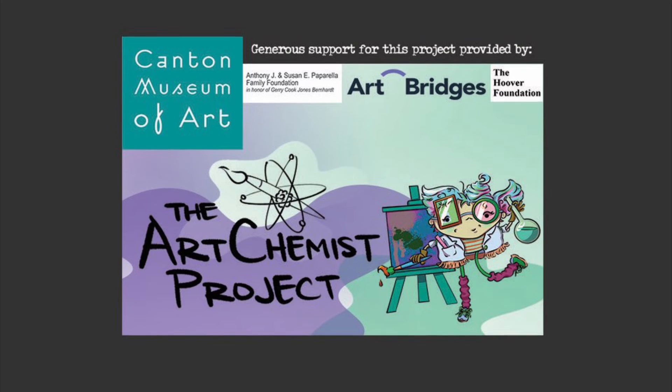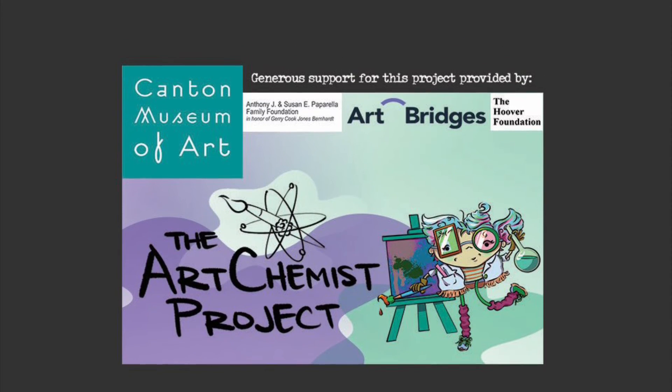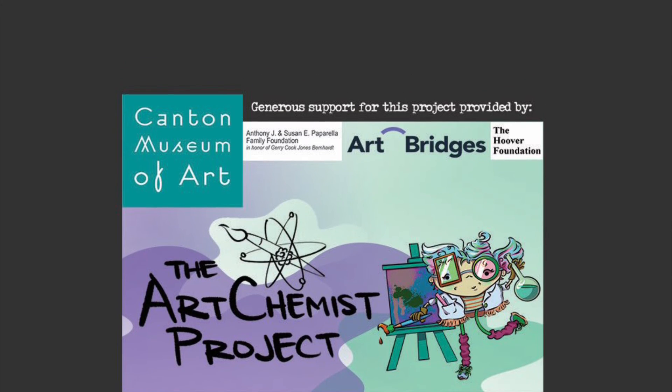Special thanks again goes out to Art Bridges, the Anthony J. and Susan E. Paparella Family Foundation, and the Hoover Foundation for making the Art Chemist project possible here at the Canton Museum of Art.